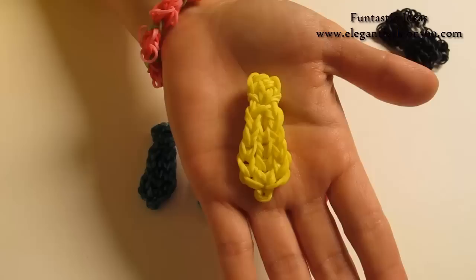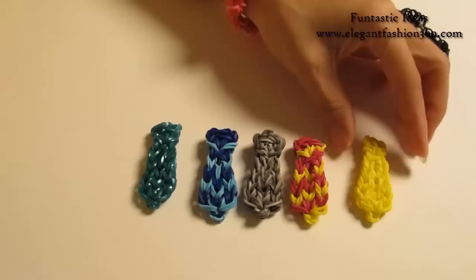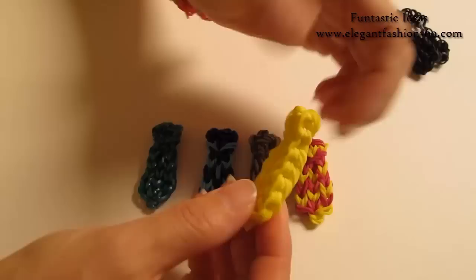Hey guys, today we are going to make this tie for Father's Day. We have been busy making presents for our mom, so let's not forget about our dad. Today we are going to make this tie for our dad.